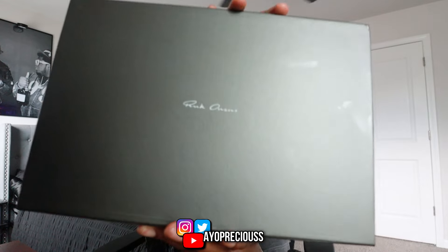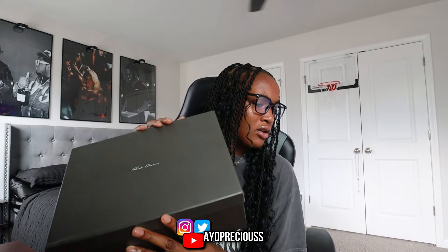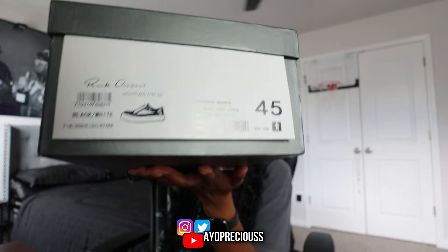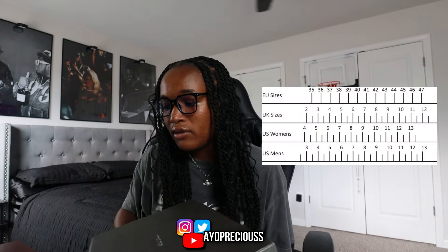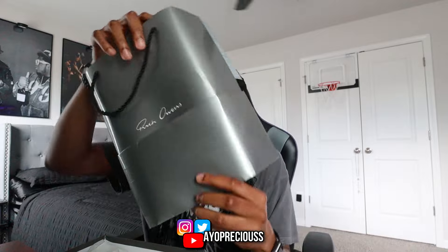As y'all can see, I got a pair of Rick Owens — this is actually my first pair. I had to cop these because I think these are so fire. I went true to size, I got a 45 EU. I'm gonna have a sizing chart up on the screen if you guys don't know your European size. These shoes were sent to us by our friends at Dandy's Shoe, so go ahead and check the link in the description.